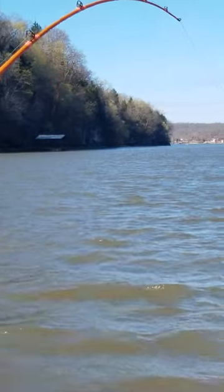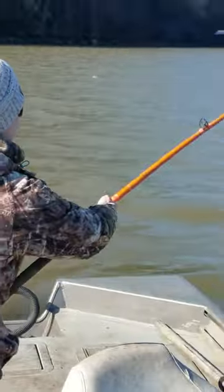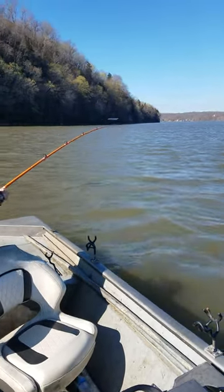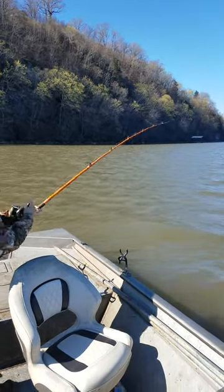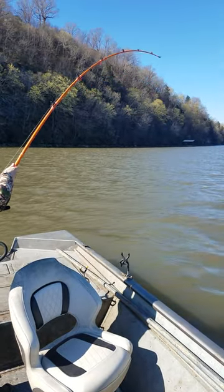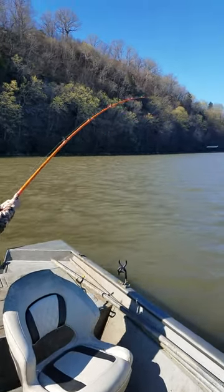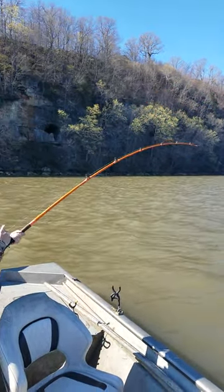Fish number three here. Hopefully this one don't break off like the last one. Not a bad fish. We'll keep a title if he does that. Just try to bring him on up. Don't let him flip those hooks out.